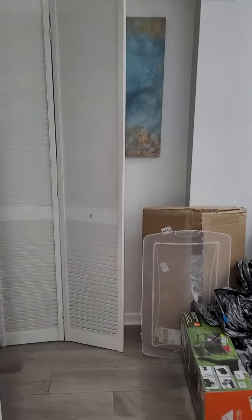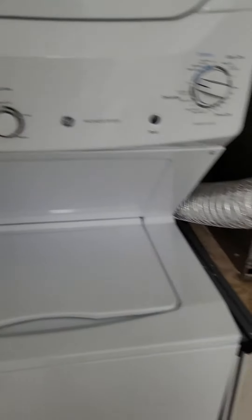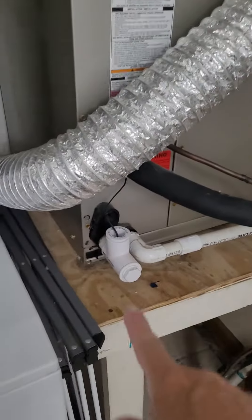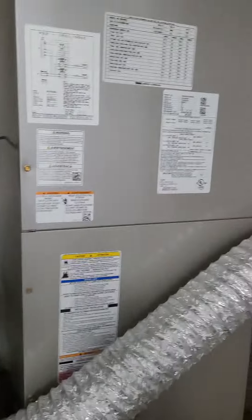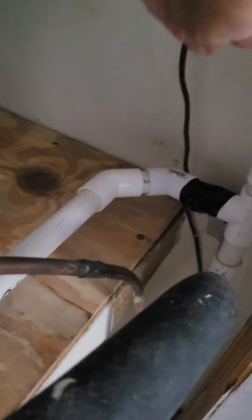Go over to where the washer and dryer are. You'll see the washer, the dryer, and then there are some tubes that come out of the bottom of the air conditioning unit. You need to take this cap off right here.